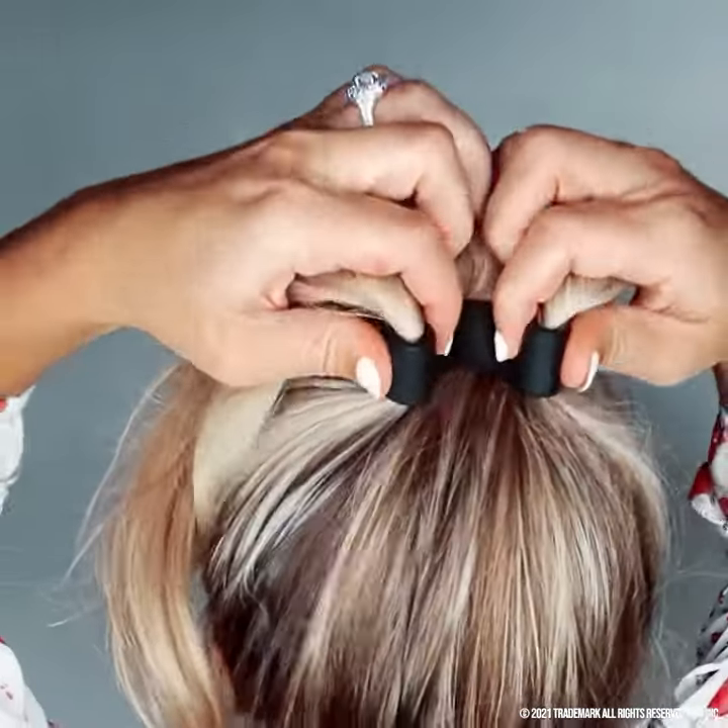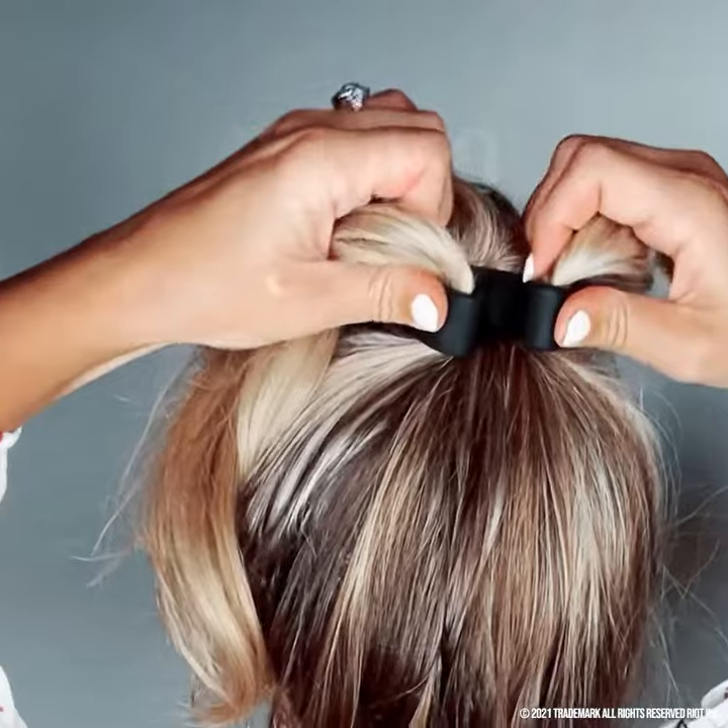Repeat on the other side. Give the ponyo an extra squeeze to tighten. The sharper the bend, the tighter the ponyo will be. Now give it the two-tug test. See — nice and snug. The ponyo holds tight but it feels like there's nothing in your hair.